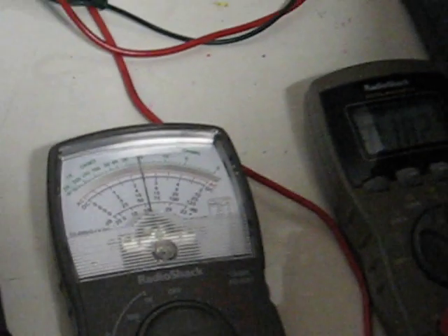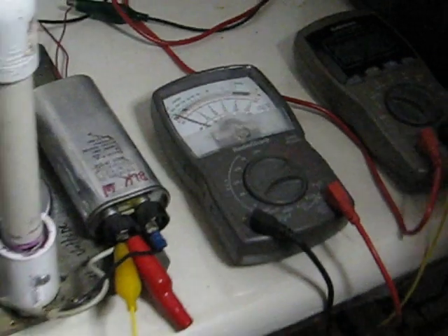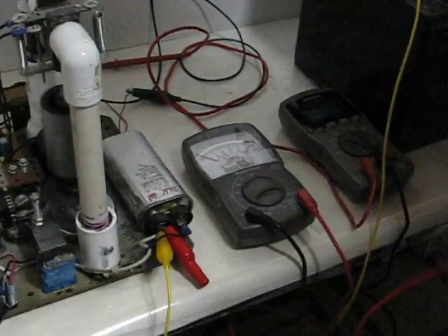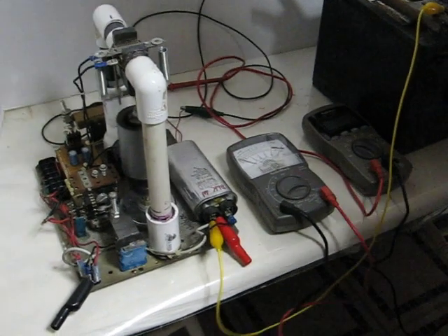Of course, this would have to run a long time to prove what I'm trying to tell you. All you can go by is the wattage in versus the wattage out. You take the voltage times the amps in, and the voltage times the amps out, and you can do the math right now.